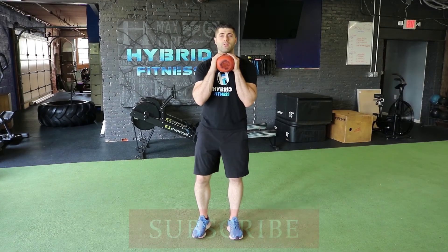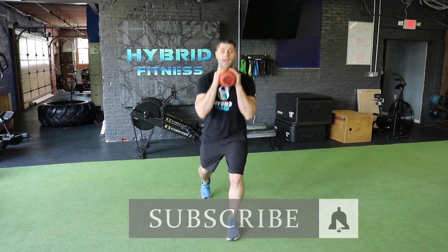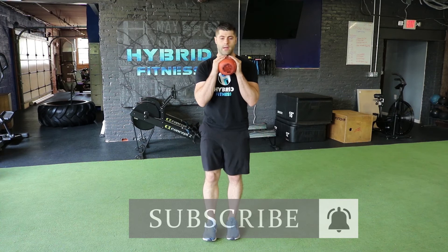For our goblet reverse lunge, starting position here, we're stepping back into the lunge and then back up.